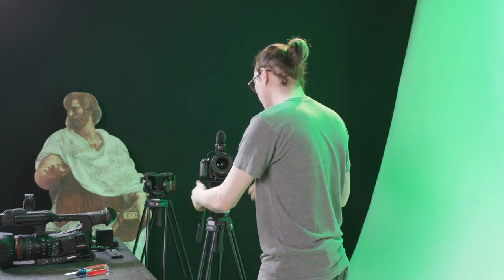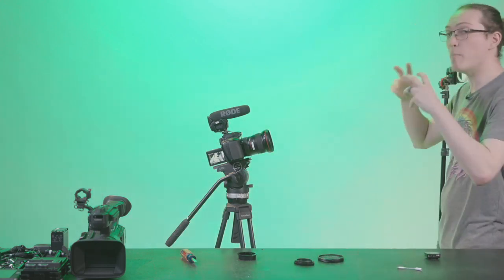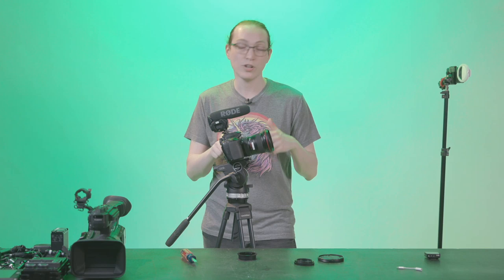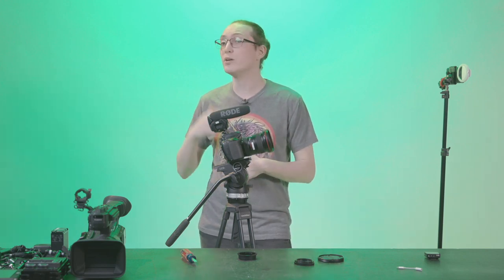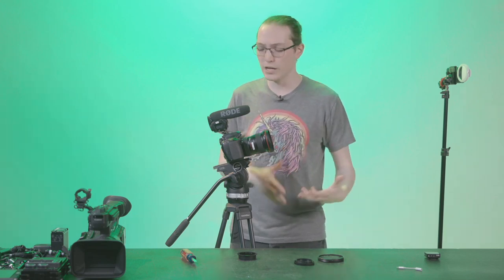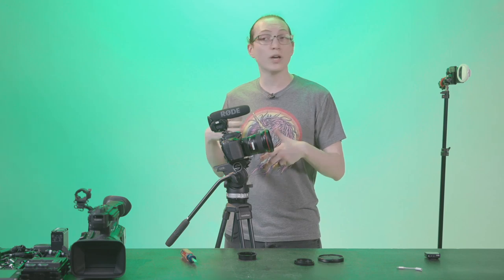Now I can step out to have that direct-to-camera look. You'll notice as soon as I stand in front, a little box forms around my face — that's our face detect autofocus. No matter where I move within the frame, it's going to track with me to keep me in focus. It makes it so that as the operator you don't have to think about focus, because when you're working by yourself for direct-to-camera self-recording, you want to keep things as simple as possible. You're directing it as well as being the talent on screen.